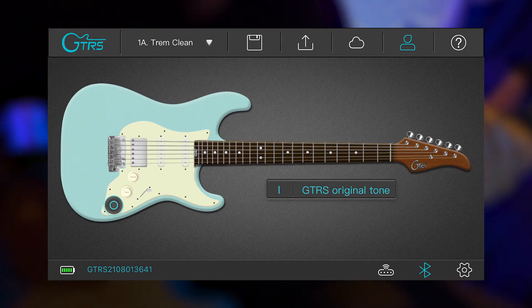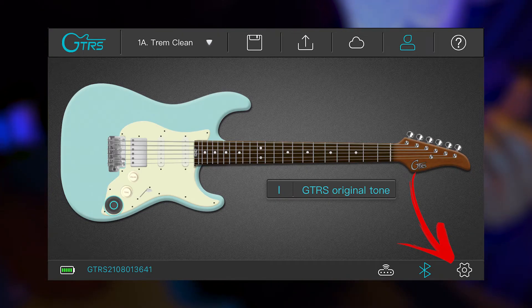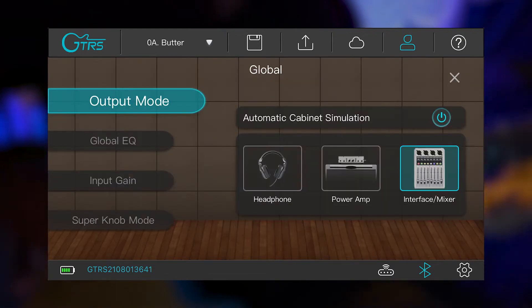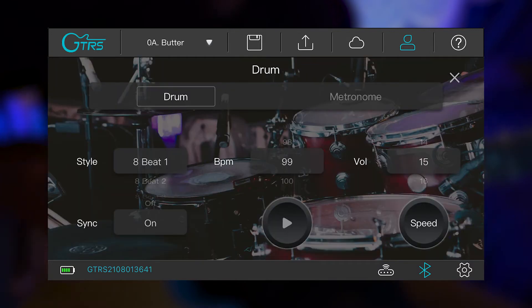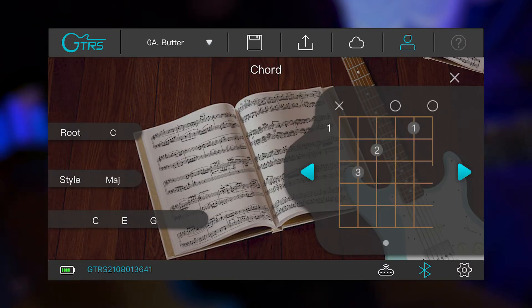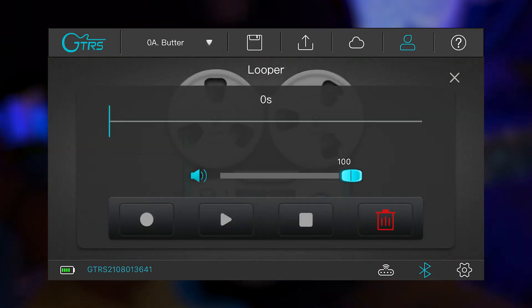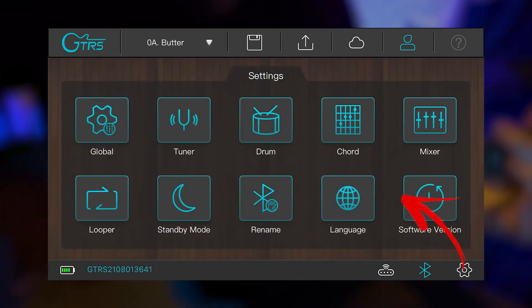The last icon from this screen is the bottom right settings menu. From the settings menu, you can access the rest of the app's features, such as changing your global output settings, accessing the built-in tuner, pulling up the included drum machine, accessing the extensive chord chart handbook, bringing up the overall volume mixer, accessing the built-in looper, and various other standard app settings.